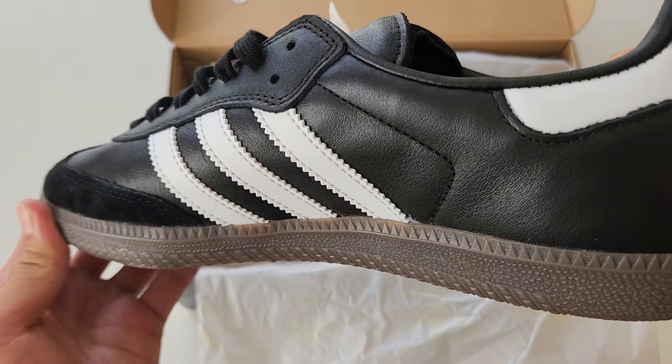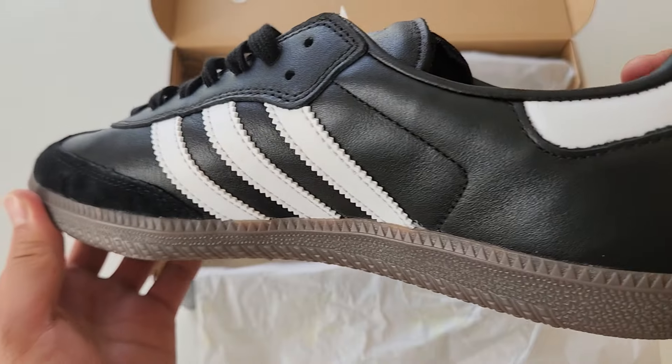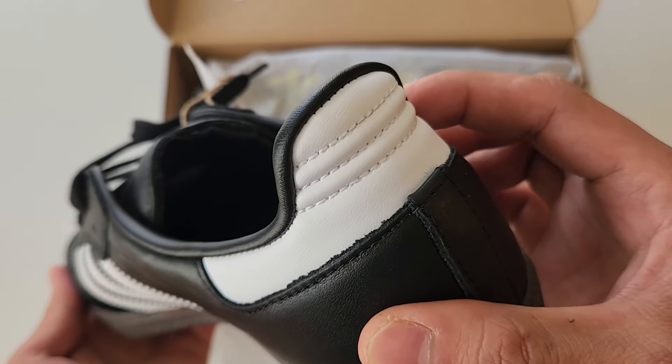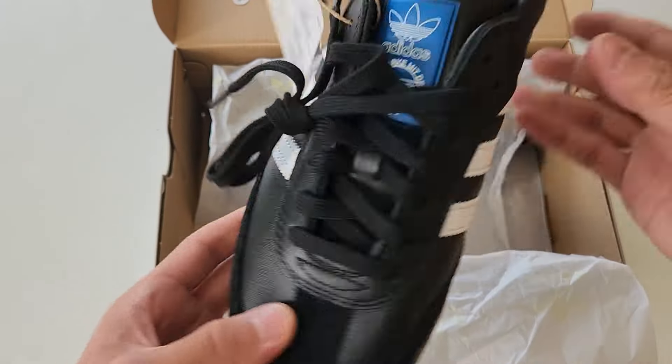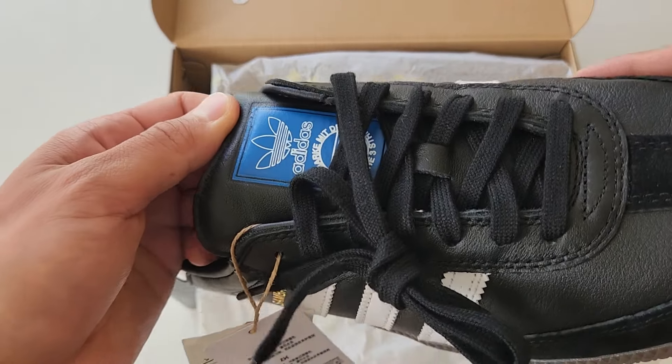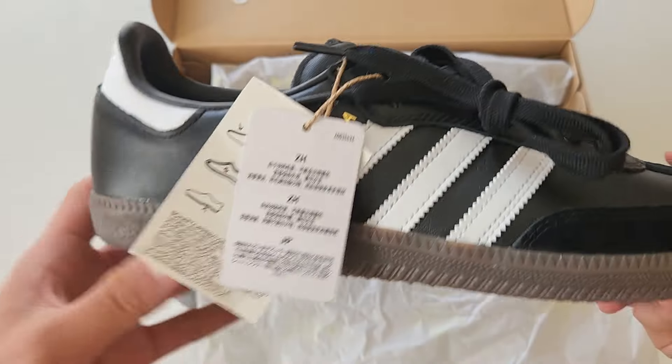Look at the leather on that — the quality is just on point. You've got your classic Samba outsole. Yeah, these look good, man. My second pair.